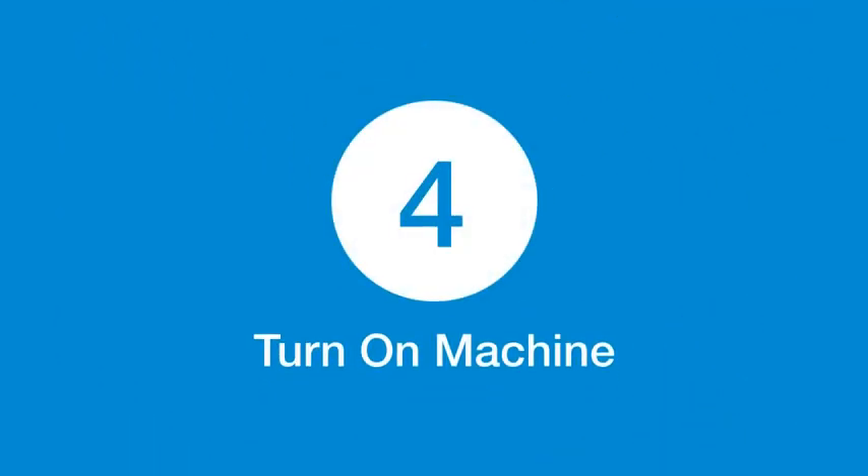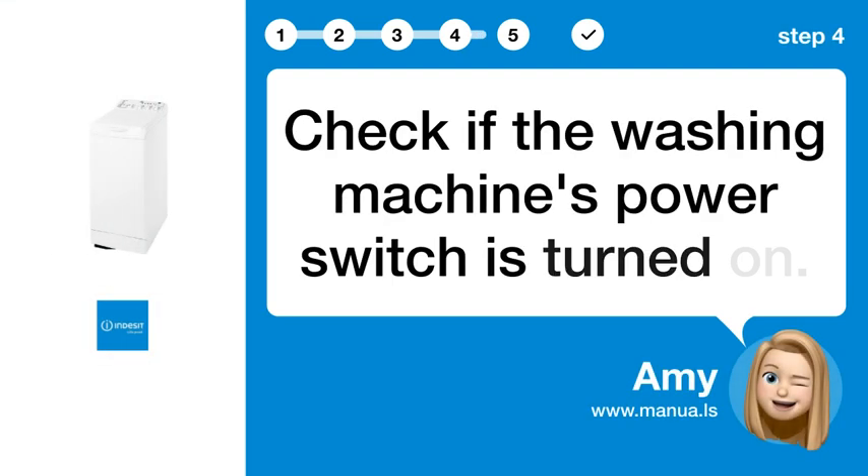Step 4: Turn on the machine. Check if the washing machine's power switch is turned on.